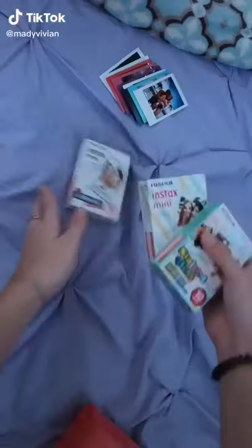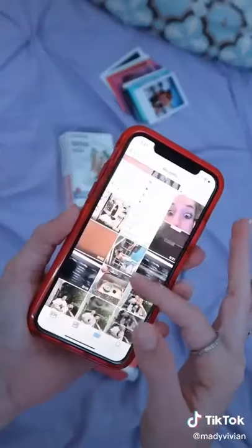Today I'm teaching you how to take photos from your phone and make them into Polaroids. All you need is this portable photo printer — you can get it on Amazon — film, and your phone.